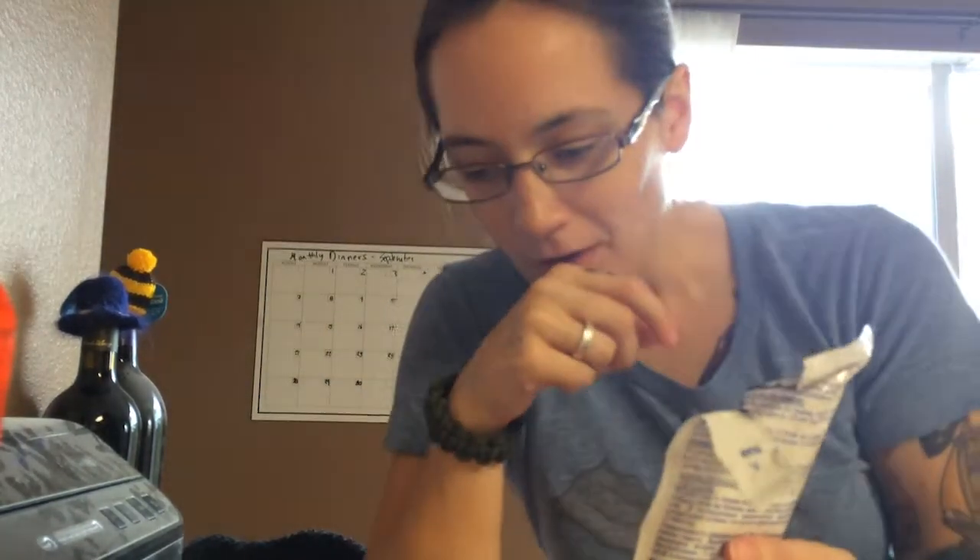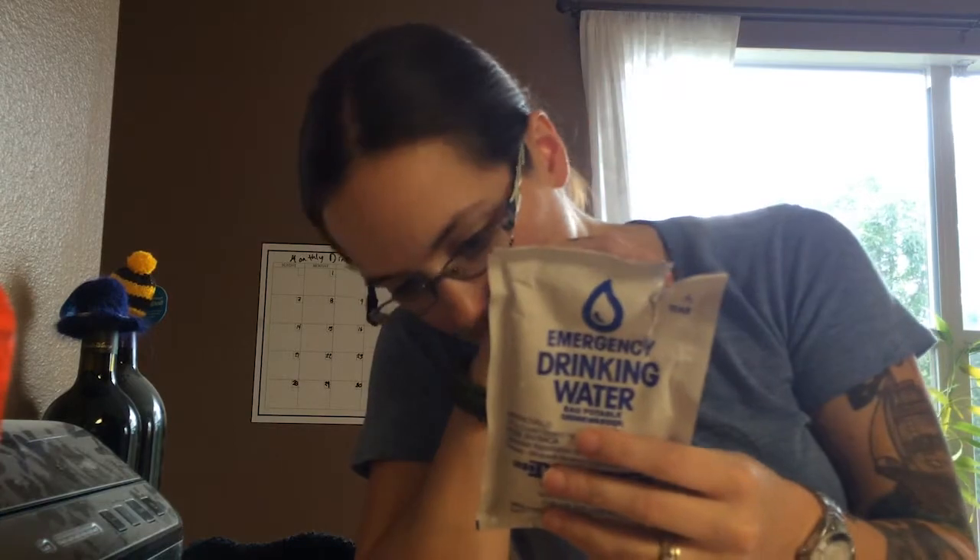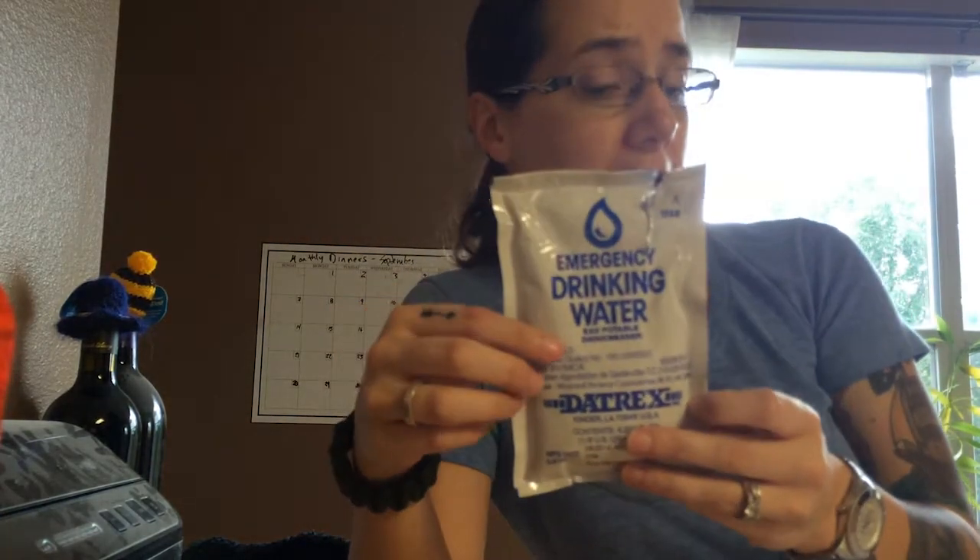It tastes a little baggy, like it tastes a little plasticky, but it tastes fine. And in an emergency, I'm pretty sure this is going to come in real handy.